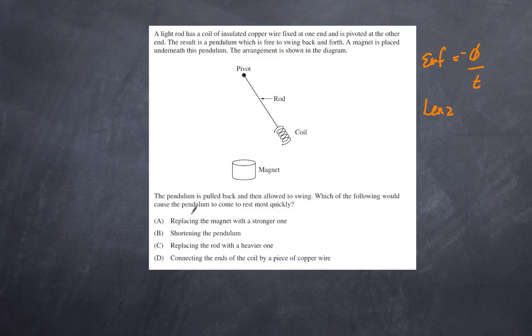Option A: replace the magnet with a stronger one. That may increase the magnetic field, but because the coil is made of copper this may not produce a huge change of flux in the coil. So this is not really the strongest response, though it is a possible one — we'll keep it in mind.